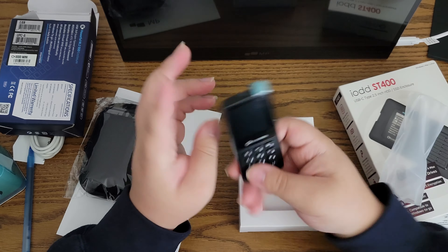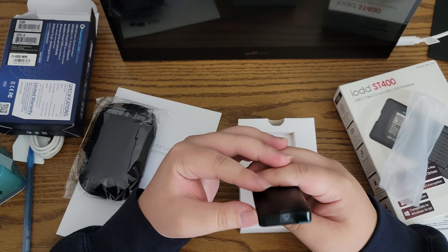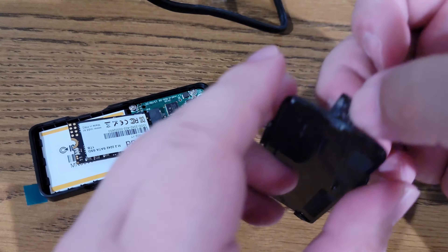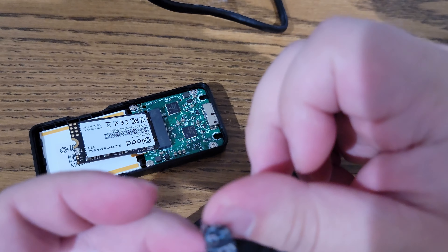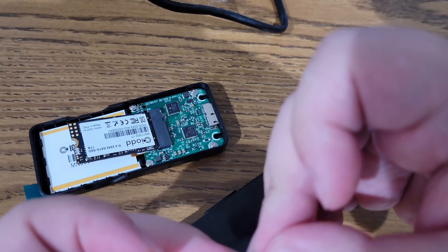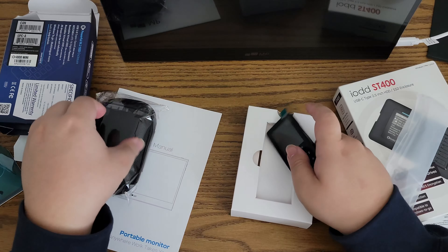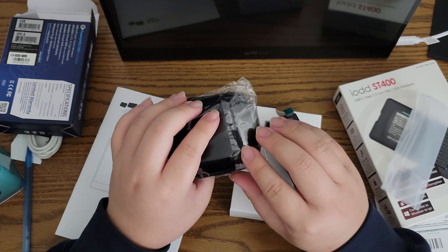I'm not sure what the material is — if someone can tell me, I'd appreciate it. You can actually pop the hood off to remove it, but there's a little sticker that says it'll void your warranty, so do so at your own risk. I do believe they sell versions without an SSD inside, so you can just put one in yourself. With that covered, let's look at the next product.